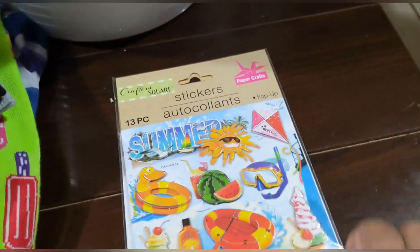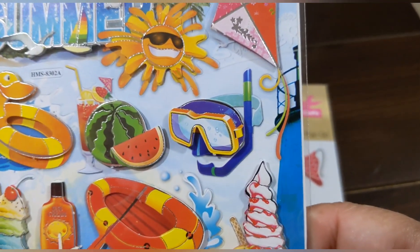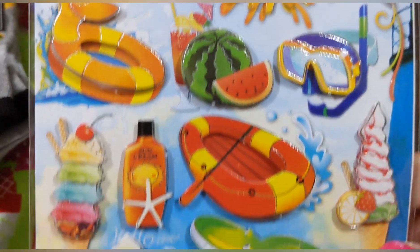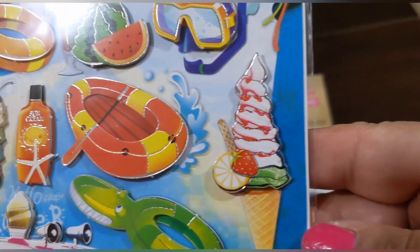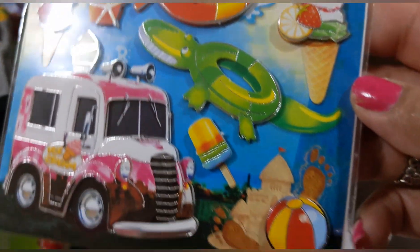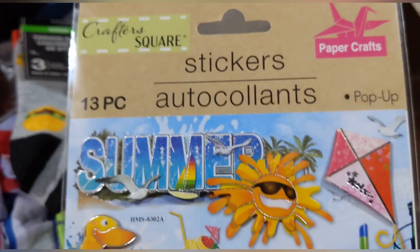And this summer set has the sun, a kite, a seagull, snorkel and mask, watermelon, a drink, a floaty, a splash pool, a quadruple ice cream cone, suntan lotion, a raft, an alligator floaty, sandcastle, beach ball, popsicle, and an ice cream truck! I've never seen an ice cream truck sticker before! These are pop-ups and you get 13 in this set.